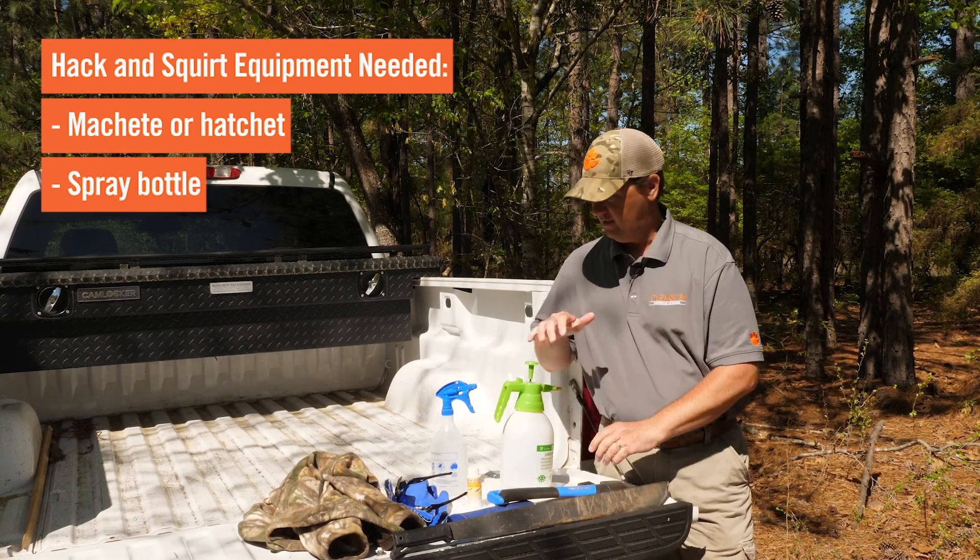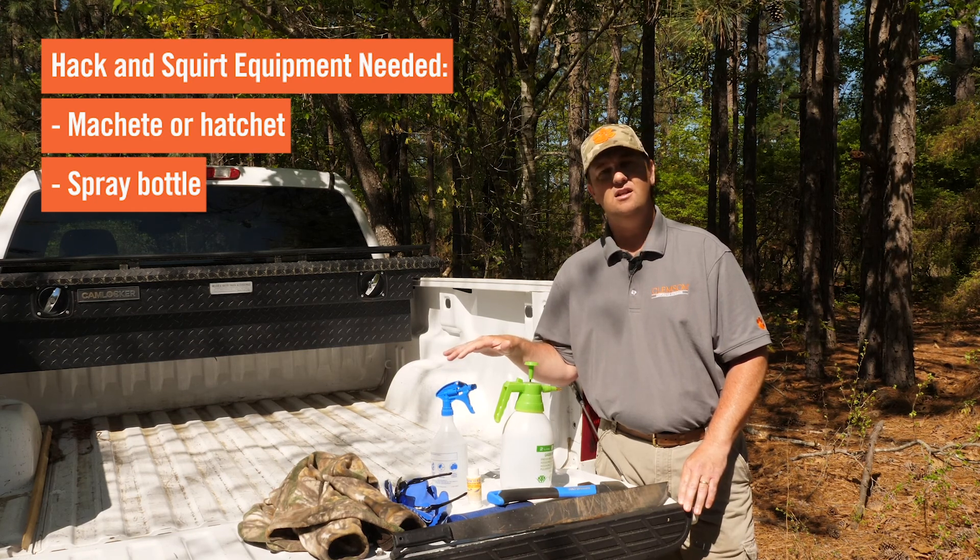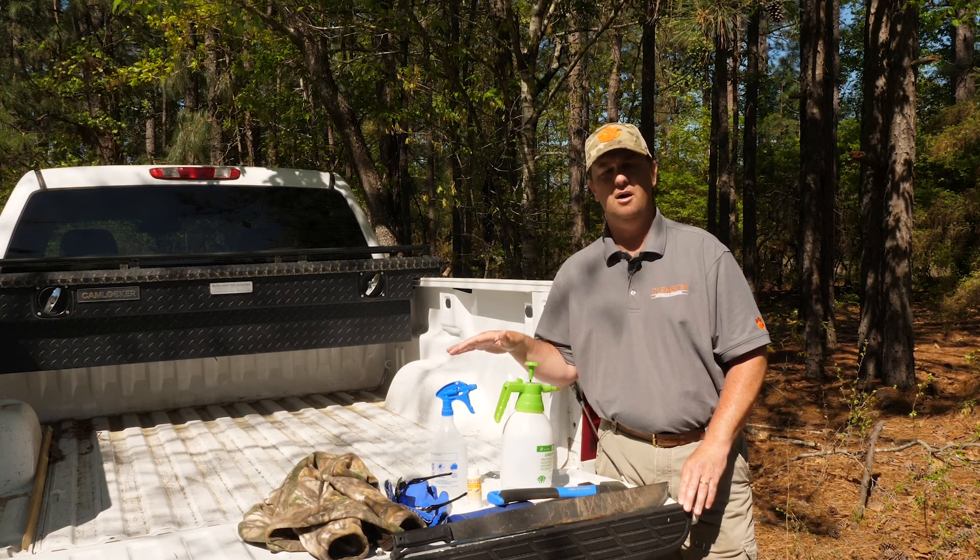The other piece of equipment that you're going to need is some form of a spray bottle. You can buy these spray bottles at any farm and garden feed and seed type store, as well as a lot of big box type stores.